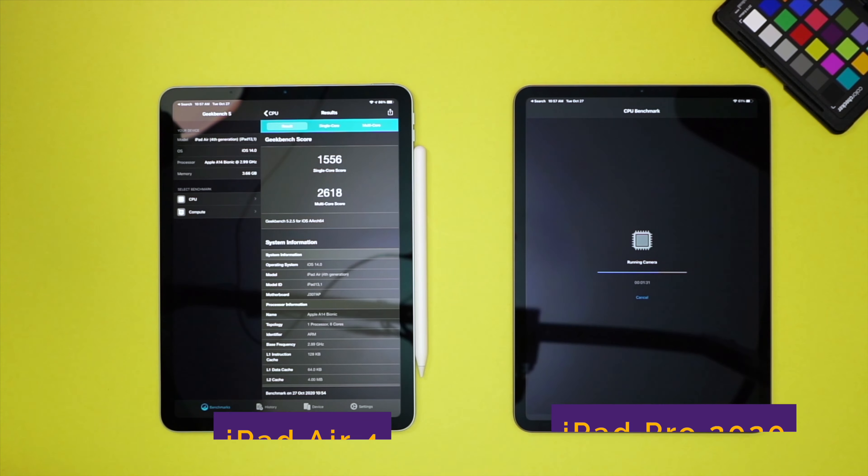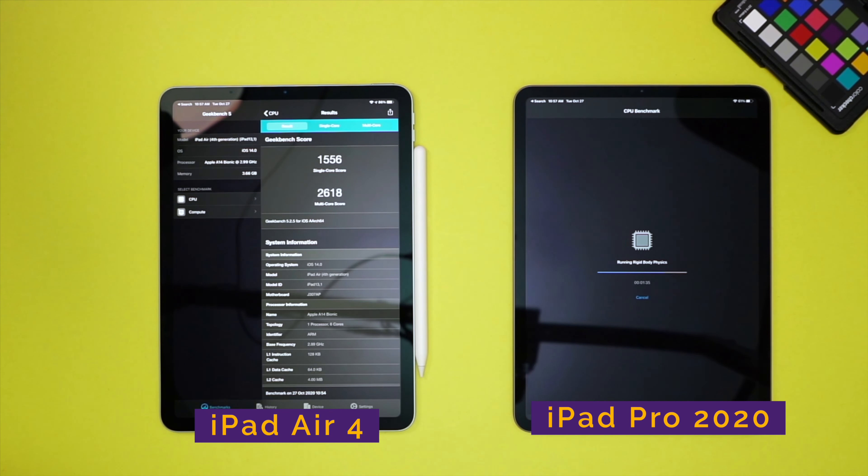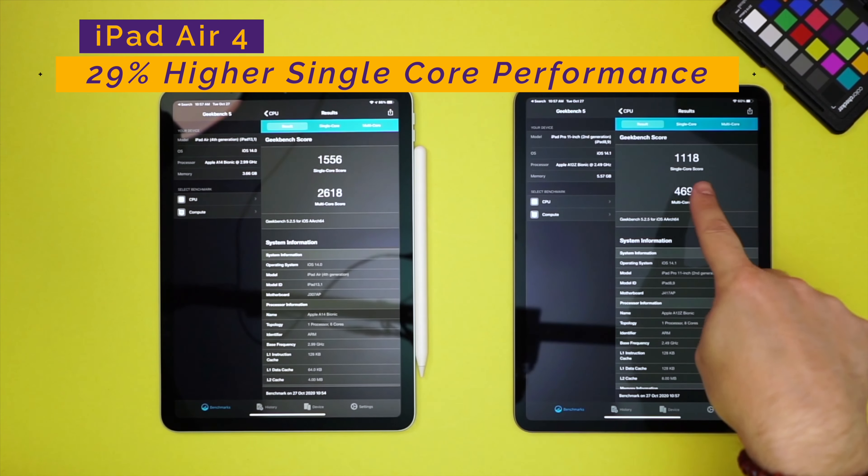Now let's go ahead and compare that against the iPad Pro 2020 — who's going to win? No one knows — hungry hungry hungry hippos. We see marginally, the single-core score is 1118.